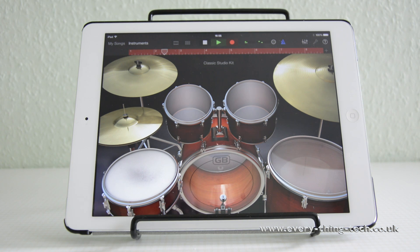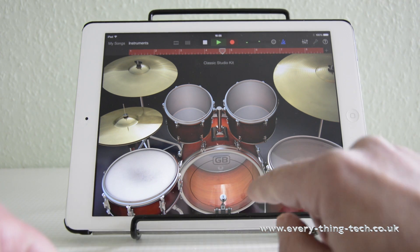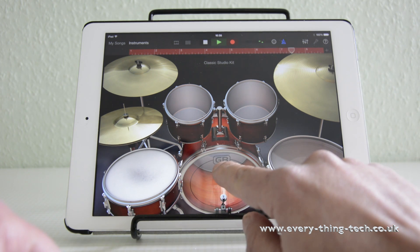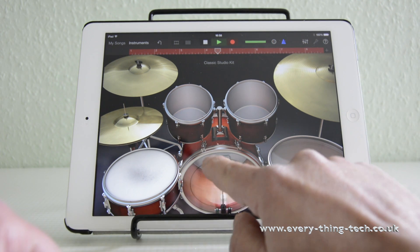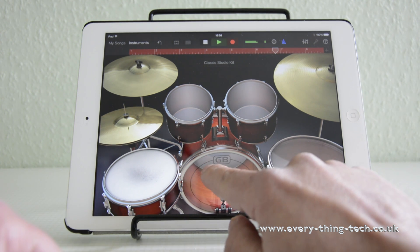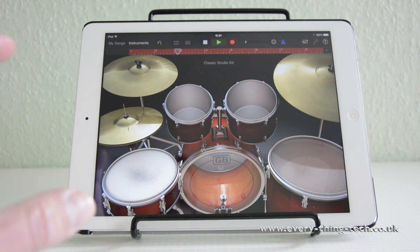Now I'm going to add something else — this one's the hi-hats. As you can see now I've got the snare and the hi-hats, so let's add the kick next. As you can see it's not perfect, but it gives you an idea.